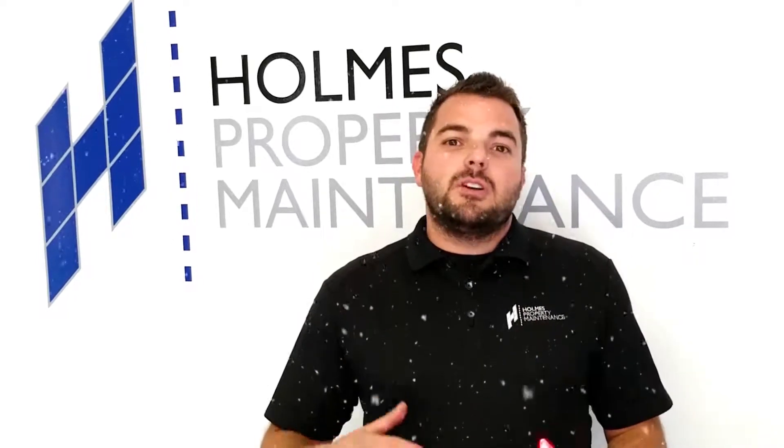Hey, thanks for giving us the opportunity to help you with your Christmas lights this year. I just wanted to shoot a quick video to give you a rundown about our services, the lights we use, and just get you familiar with how it all works.